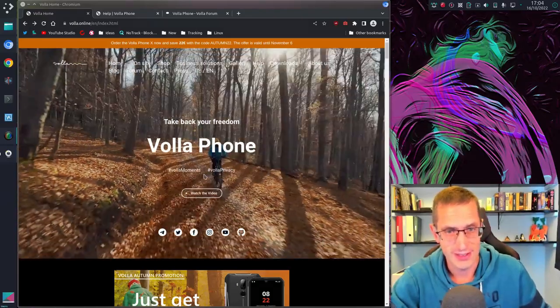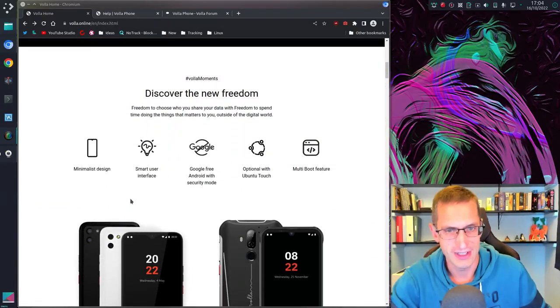Hello everyone. I know it's been a long time since I last did a video, but I thought I'd share with you something that I purchased recently — a Volaphone 22.